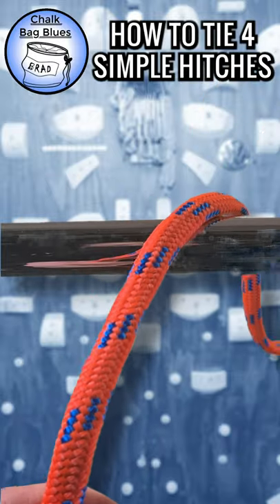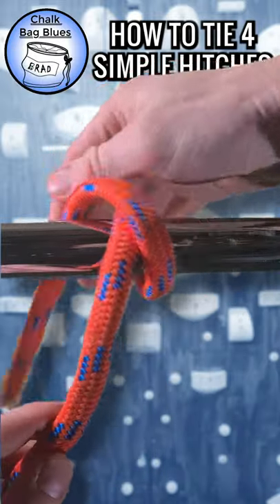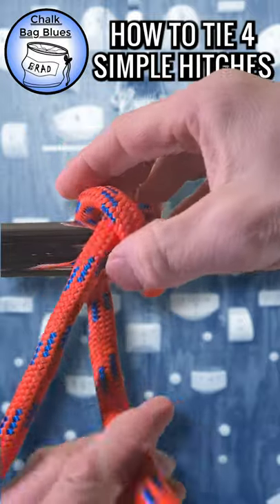Clove Hitch. Have you ever struggled with this hitch? Leave a comment and let us know what happened.